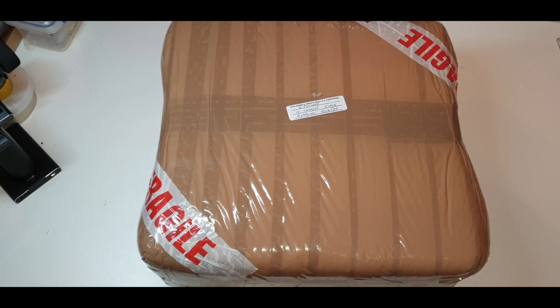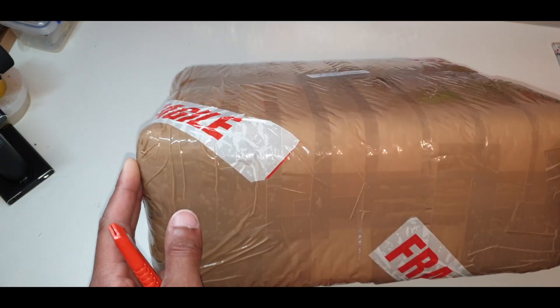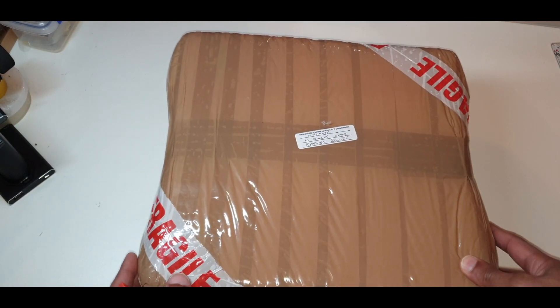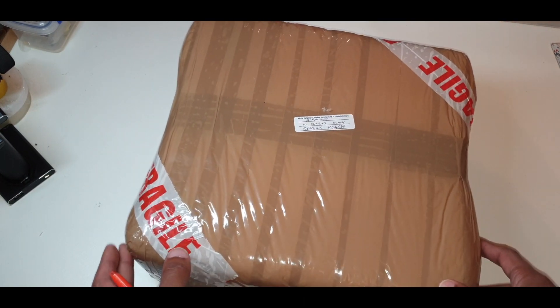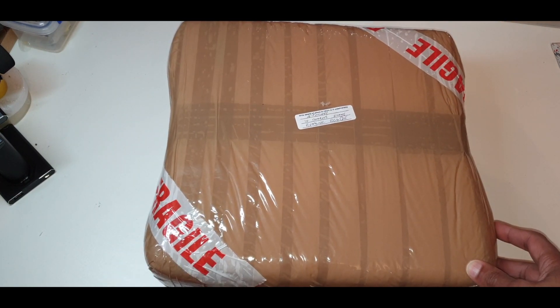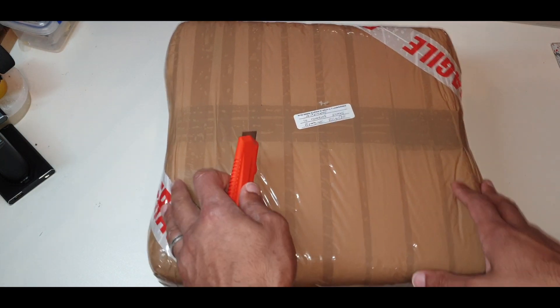So what we've got here today looks like an unboxing. I've just had a delivery and I'm pretty excited because I haven't had a delivery for a while, so this is exciting stuff. Let's get in there and see what we've got.